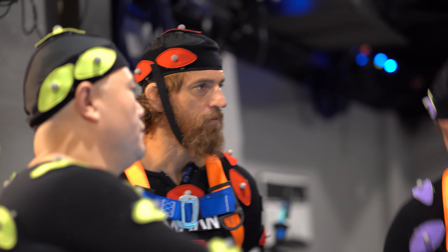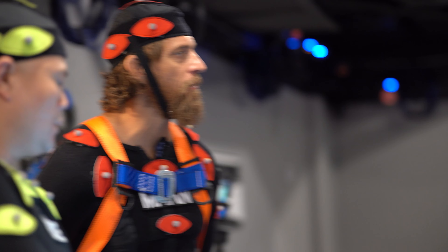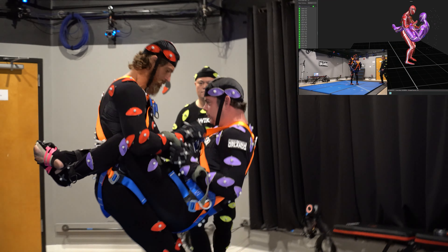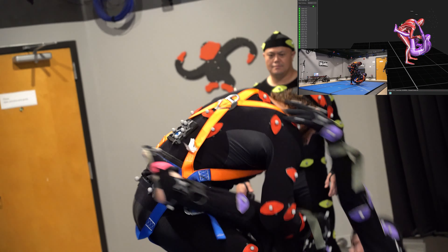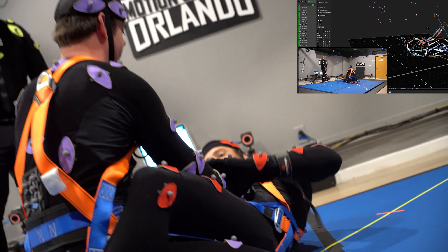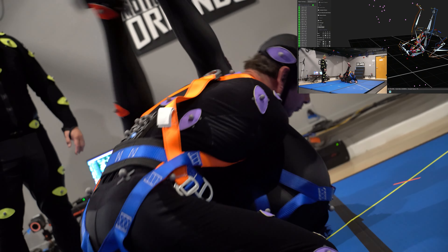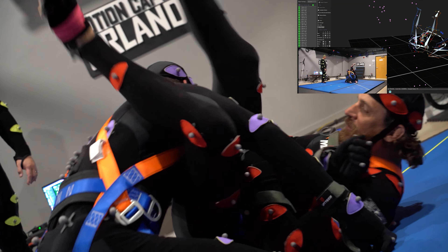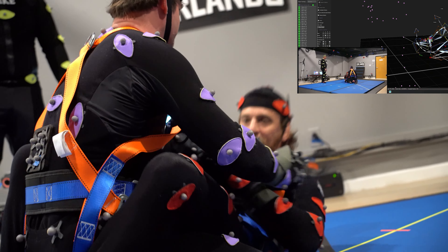That's a standing guard break. So that'll be your squad. I got a pull guard. They're gonna stand up. You can do a couple more if you want. They're gonna keep on doing it until you tell me. Okay, perfect. One more.